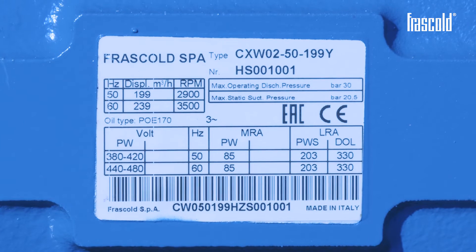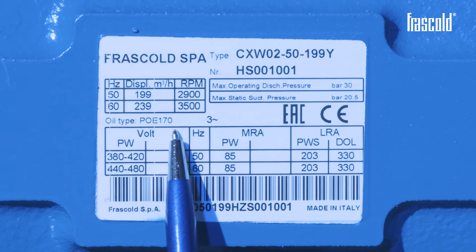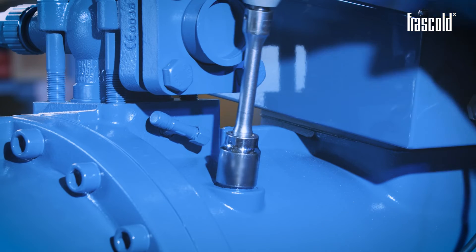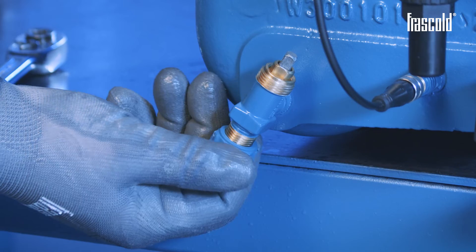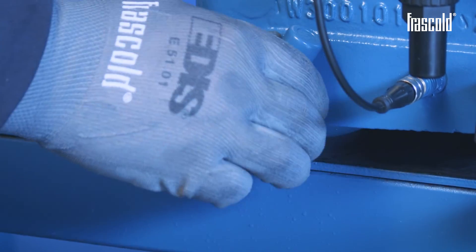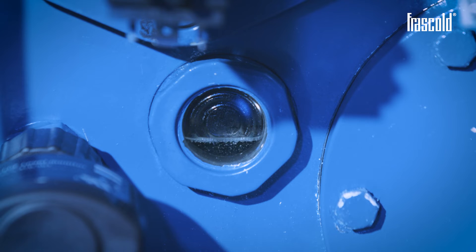At this point, the compressor can be filled with oil. Before filling the compressor, always check the type of oil indicated on the compressor label. Using a screw gun or a ratchet with a 24mm socket, open the oil filling point by removing the cap. Check that the drain valve is closed properly. Take the fresh oil and, using a special funnel, pour the oil into the filling hole. The optimal oil level should be between half and three quarters of the side glass.